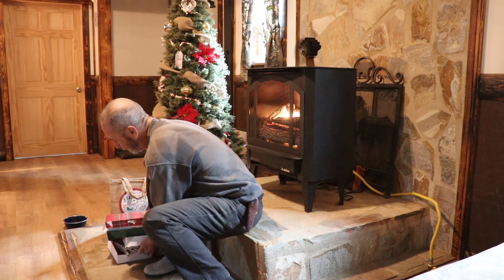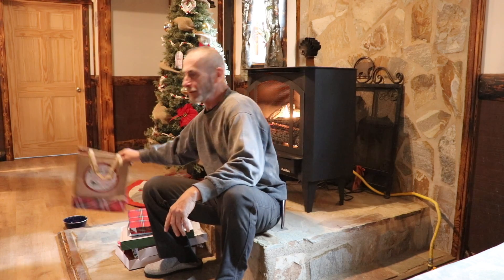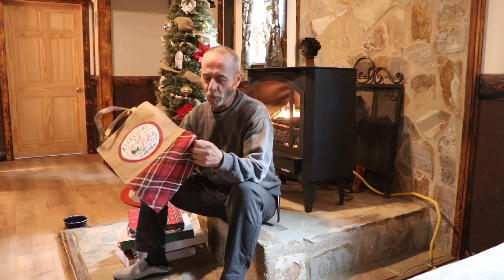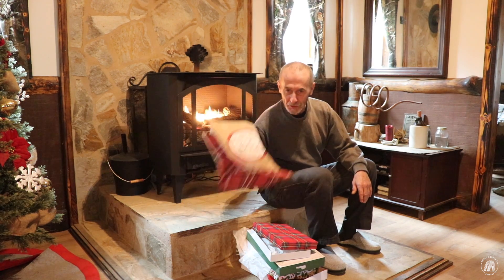Hey everyone and welcome back to the cabin. We hope everybody had a fantastic Christmas and a good time with family and friends, and if they're staying over for New Year's, we hope everybody has traveling mercies to get back home. How many of you end up with lots of stuff left over from the holidays? My sister gave me this really nice burlap sack — it's woven really nicely — so we're going to save this and get rid of all the boxes and papers. That's like getting an extra gift right there.